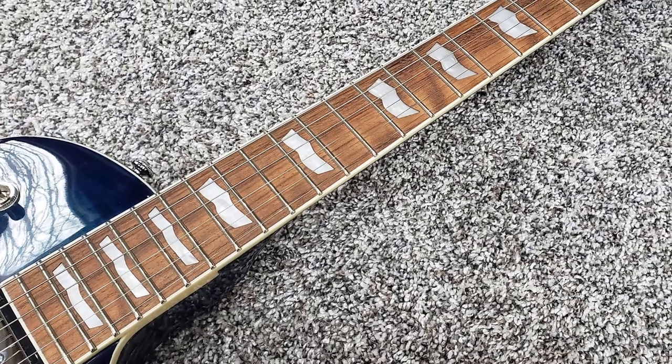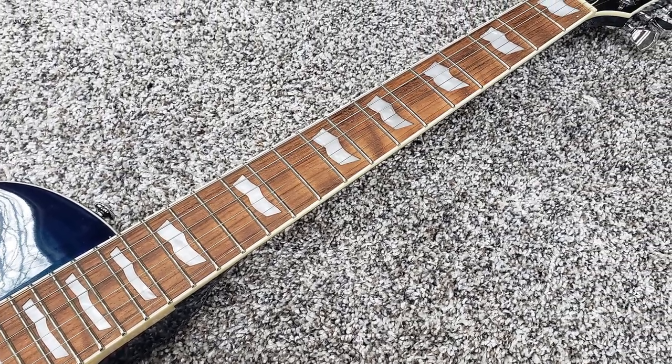Moving on to the neck, it features a thin U neck profile, which is one of my favorites. It's clearly designed with shredders in mind — the thin neck is fast and just plays like butter. If you're someone who's going to be soloing a lot, or you have small hands, I think you'll like this neck a lot. It's really easy to wrap your hands around and maneuver up and down the fretboard. The only downside, in my opinion, is the Jatoba fingerboard, which is a cheaper alternative to rosewood and just doesn't quite feel as nice. But it's hardly a deal breaker — this is a common thing on a lot of guitars in this price range.